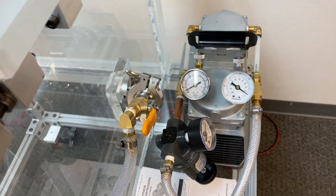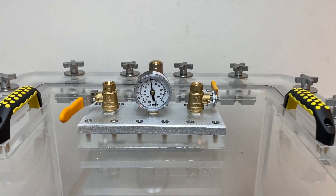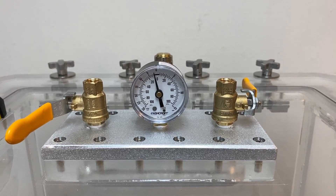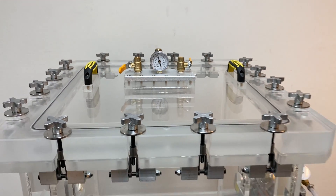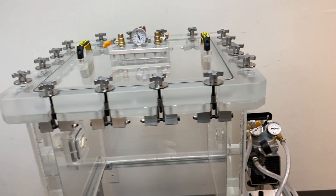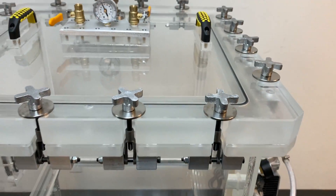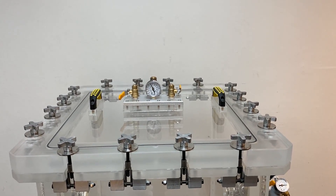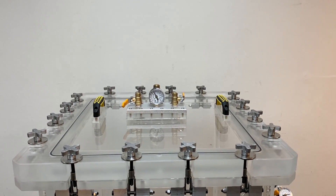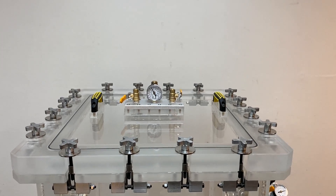When I open this valve, it is going to start pulling vacuum. We're going to go to about negative 40 kilopascal. Right now we are at about negative 10 to 15, and it should take a couple of minutes to get there. Then we'll close the valve and let it settle.